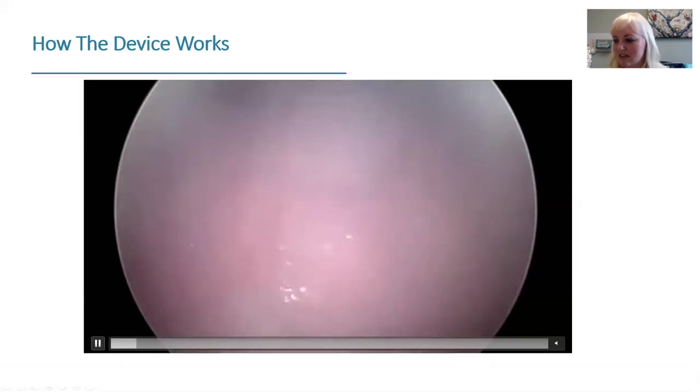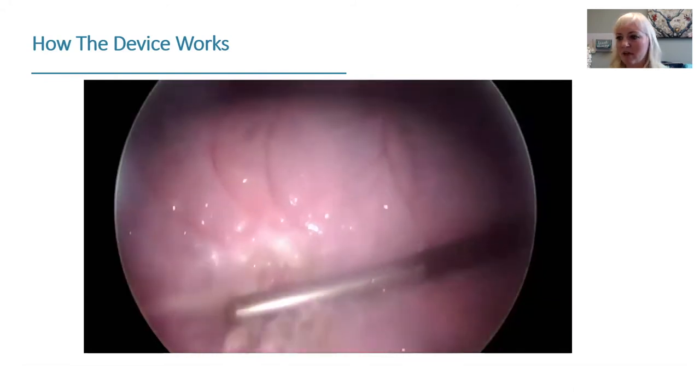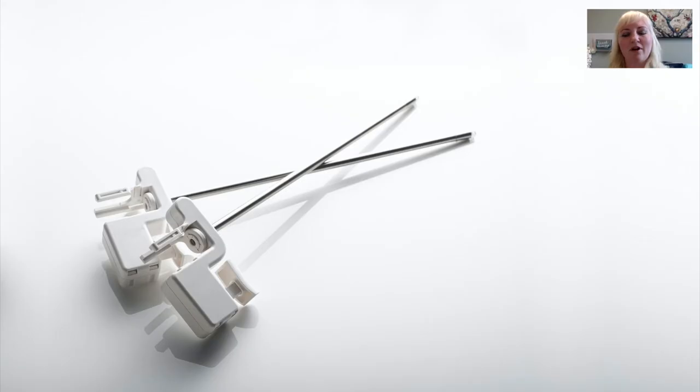How this works is: this is a device that fits over the laparoscopic camera. It has an optically clear film that fits over the tip of the camera, and that film is spooled in the handpiece. The handpiece gets locked on the camera, and when you need to clean the end of the scope, you click the trigger and a new length of film is advanced over the scope. The film also has hydrophobic properties, and one device allows you to have 60 clicks to clean the end of that camera.